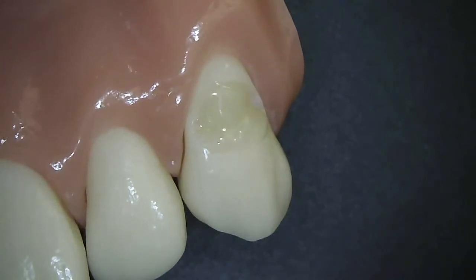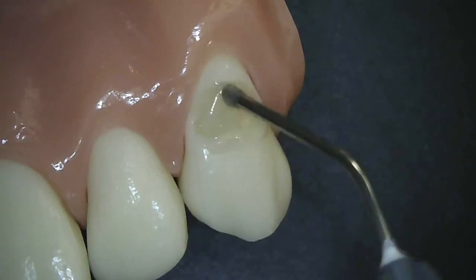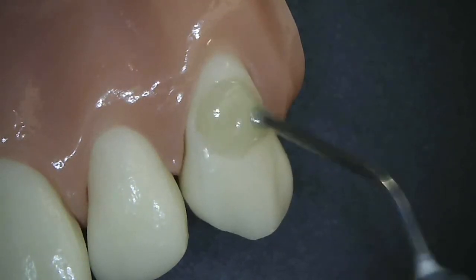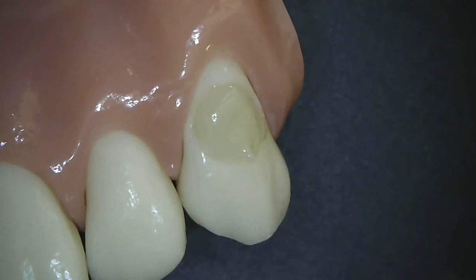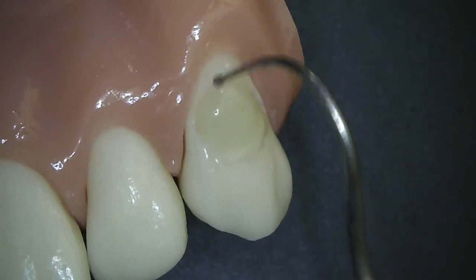And then we'll cure this, typically for 20 seconds, and maybe one more increment to get this a little bit beyond the final contour. Here too, I will advance this incisally, creating that feather edge, as well as gingivally.